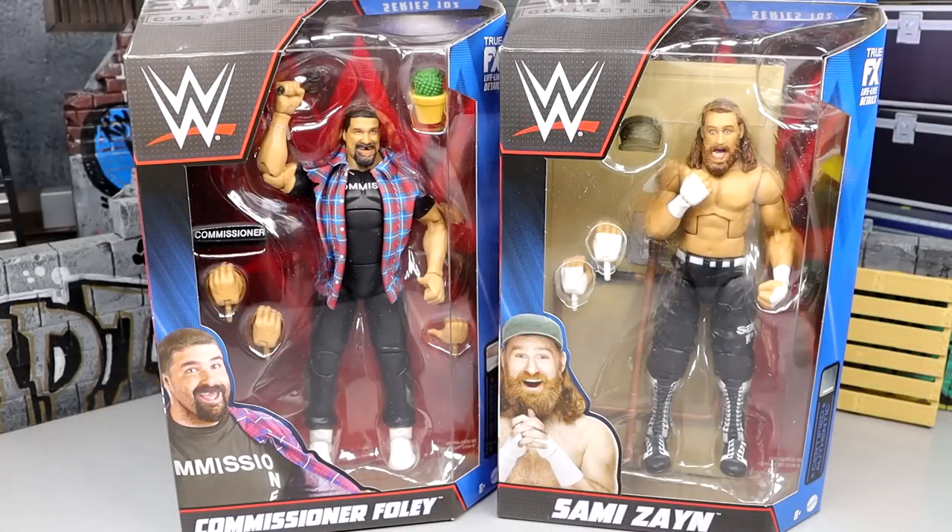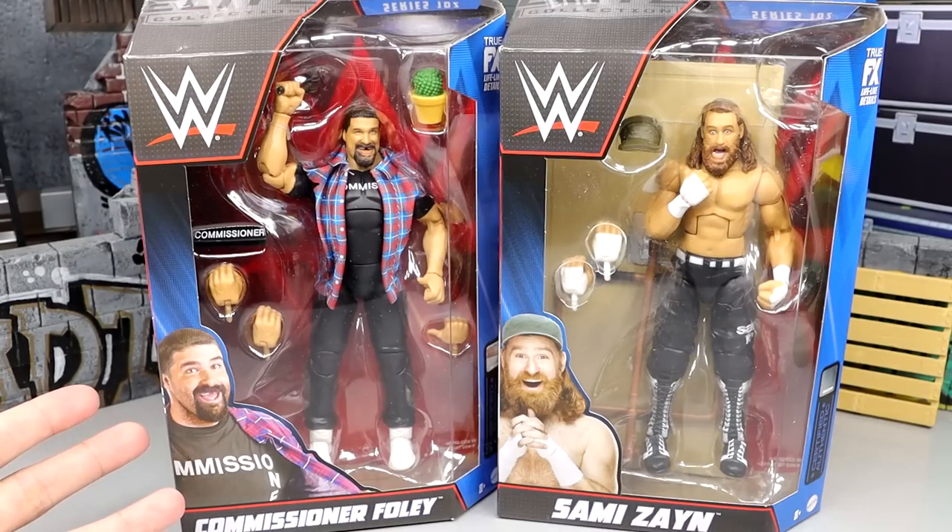Welcome back to another MDT video. Today we are in our final review of WWE Elite Series 102, covering Commissioner Foley and Sami Zayn. We have some unique things going on with them, and I do have my gripes about both, which we're obviously going to dive into — because what would an MDT review be if I didn't completely dissect them on a 'it's not that deep bro' basis.